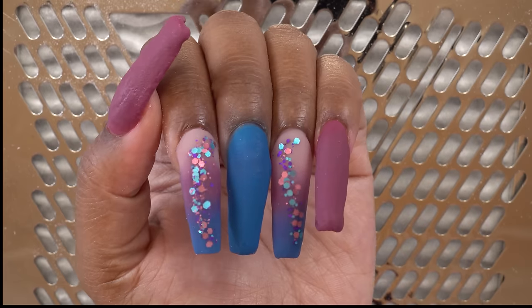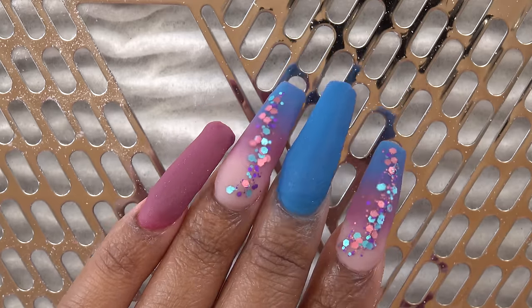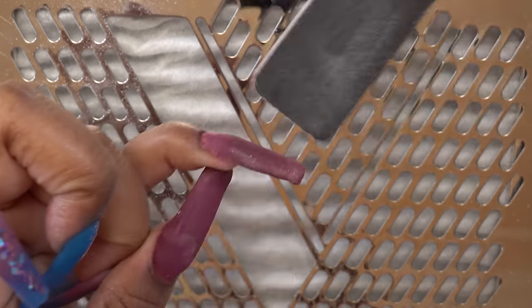After all of the acrylic is laid and dry, I'm going in with my shaping and filing. I like to do the majority of my filing with the hand file, then go in with my e-file and safety bit around the cuticle areas to smooth that out.